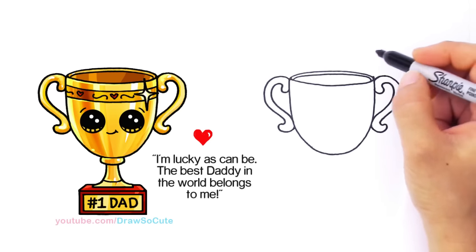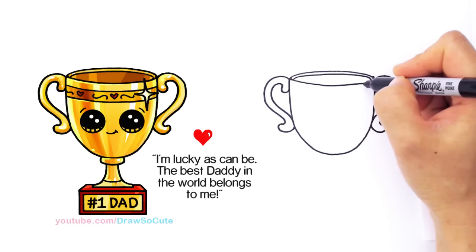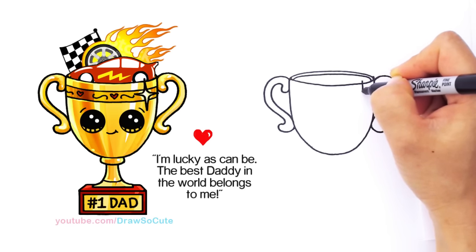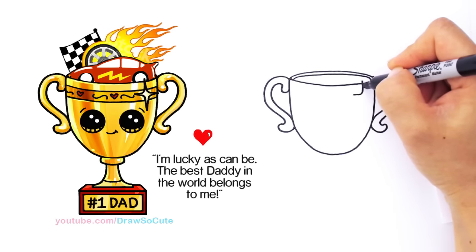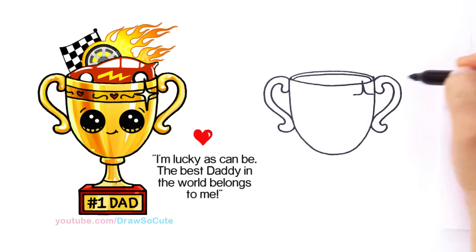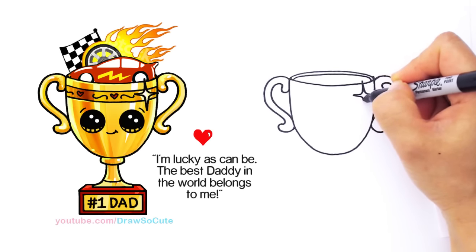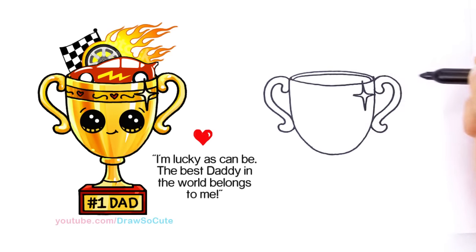Now I'm making this trophy a nice little bright shiny area. I'm going to start about right here, drop down across — same thing — drawing this starburst to make it look shiny, then bring it in and come back down, drawing the opposite and connecting it. I've got my very shiny trophy.